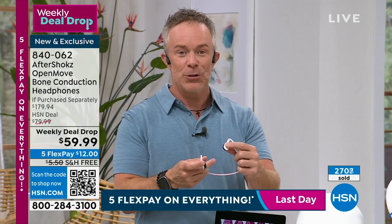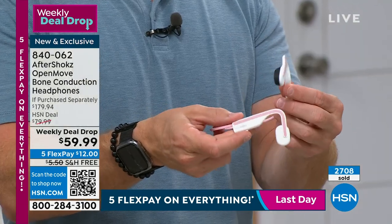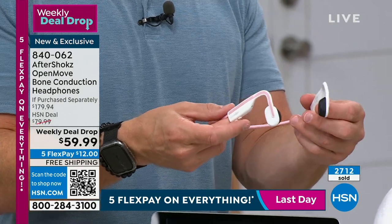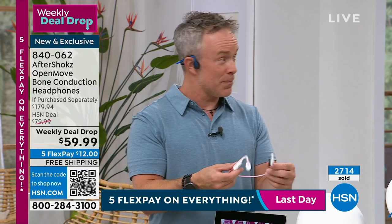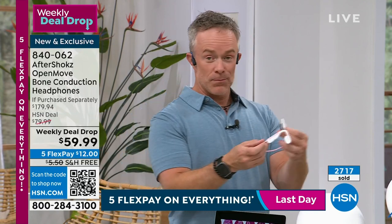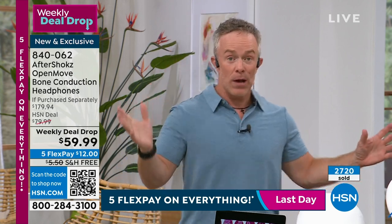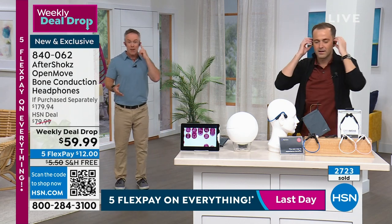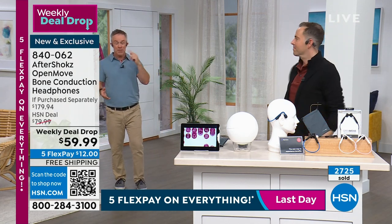This is really revolutionary and a perfect time to try it — company coming over, a road trip, traveling. One person's on TikTok, one's binge-watching, one's playing a game, but nobody has to bother anyone else. These weigh just one ounce. I can walk away and not worry about my phone as long as I'm within Bluetooth range — press pause, press play.